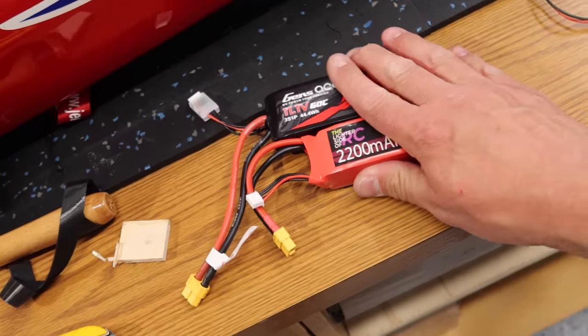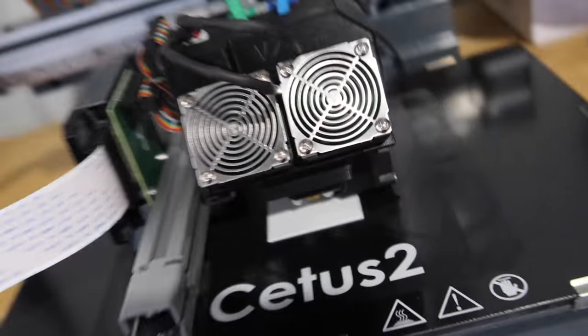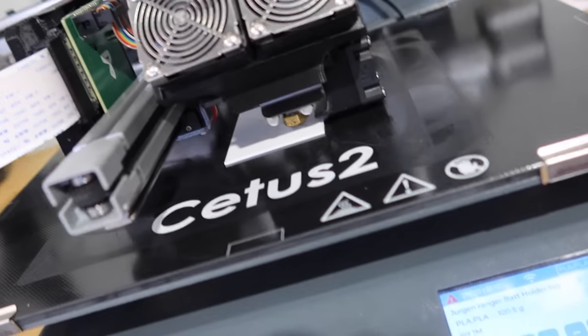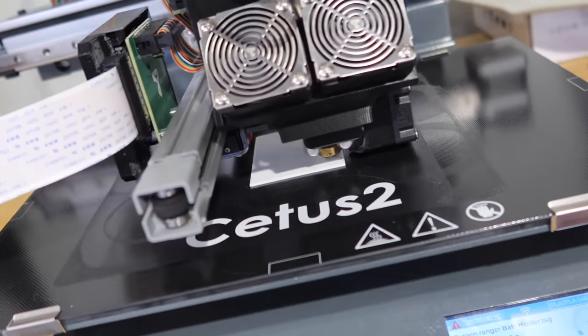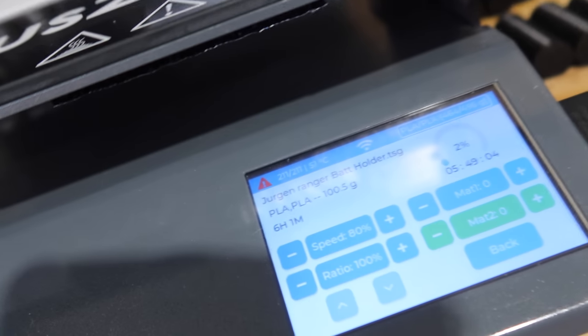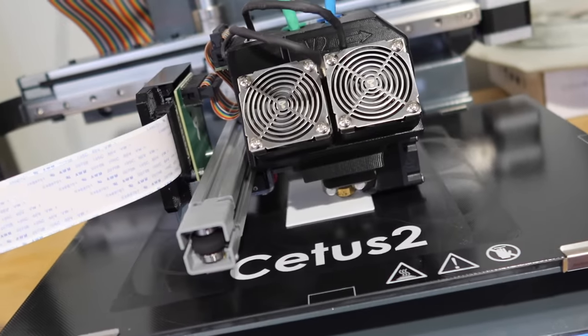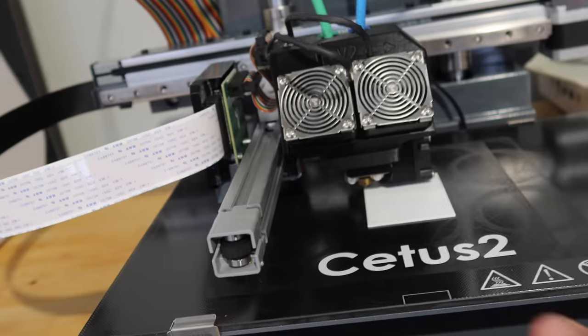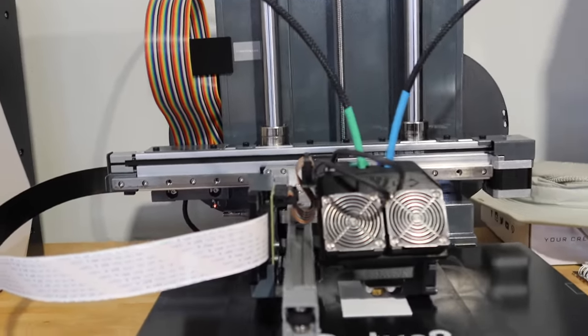We're going to come up with a battery holder and see how it works. I drew up the battery holder in Tinkercad — a pretty simple program to figure out — and we are on our way to printing the battery holder. It's going to take six hours and one minute, so more of a tomorrow thing. It's printed four layers so far but it's 100 millimeters tall, about four inches. Definitely pretty cool to just whip something up in a program, hit print, and have it print.